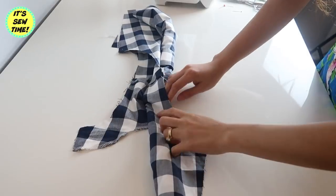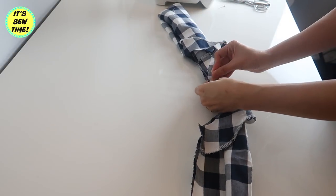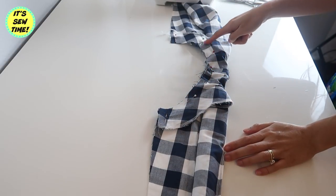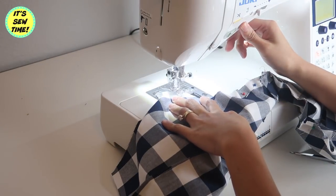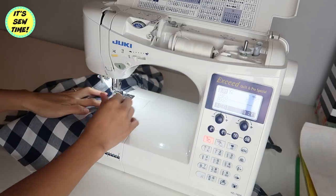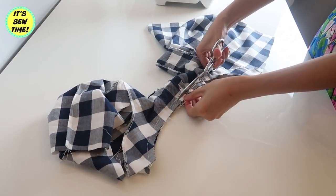First, I am going to roll it into a burrito or a log so I can reach the other side. I am going to grab the facing just like this — the burrito or log is in between the bodice and the facing. I'm going to match the shoulder seams and pin to secure. I'm also going to match the facing and the armhole, then sew this curve. Now I am going to trim the excess fabric and clip along the curve to release the tension.